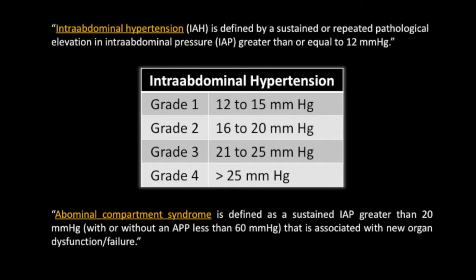The World Society of the Abdominal Compartment Syndrome defines intra-abdominal hypertension as a sustained or repeated pathological elevation in intra-abdominal pressure greater than or equal to 12 millimeters of mercury, and it is graded by severity in the following table.